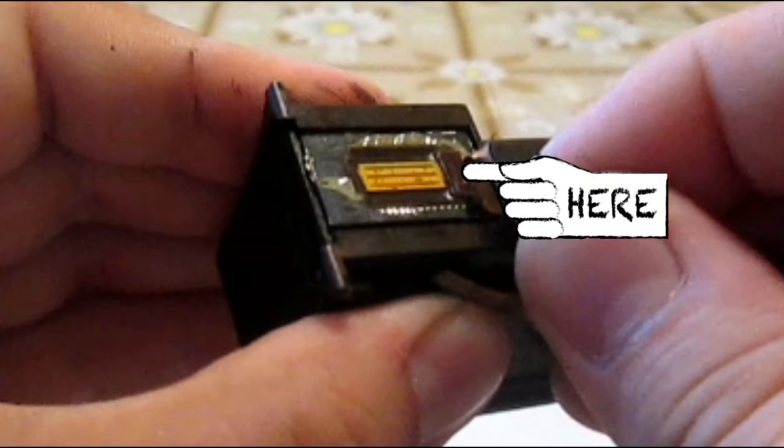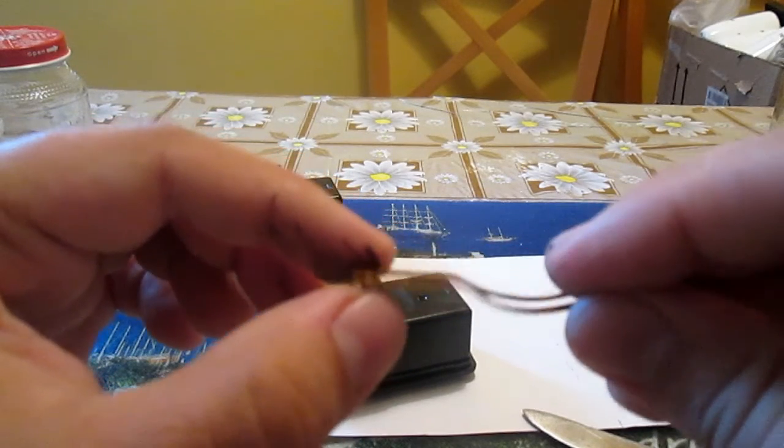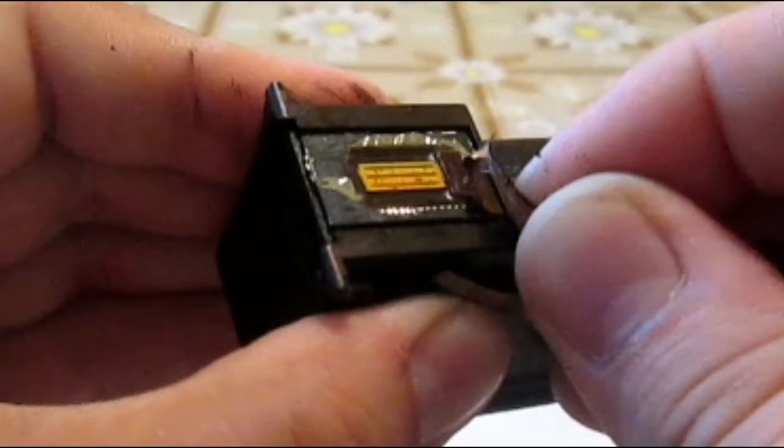This part most probably contains some gold, but to recover it you would have to smash the cartridge and that would be a mess. So I think the ribbons are worth it, but not smashing the cartridge.